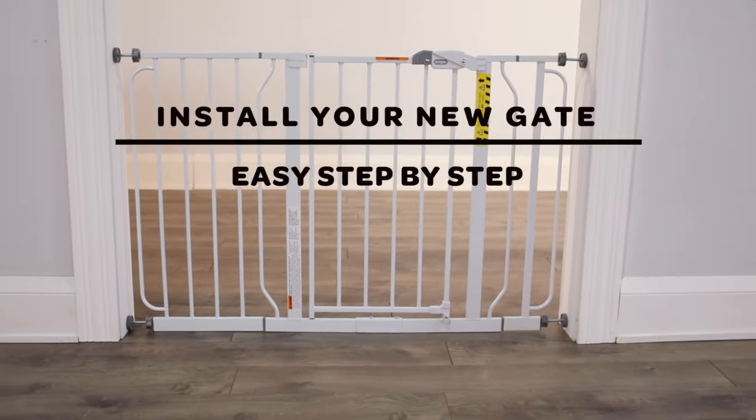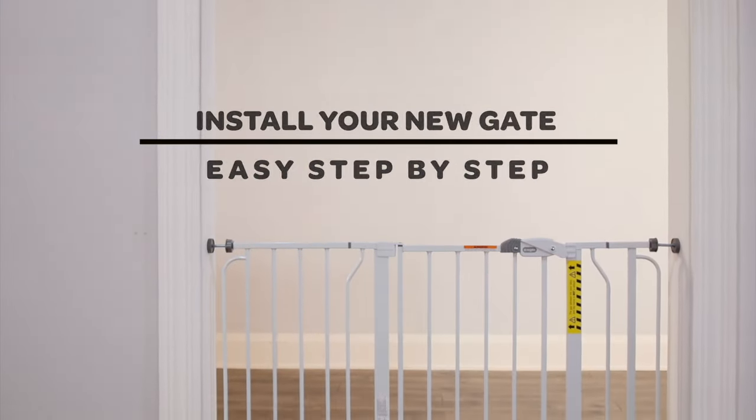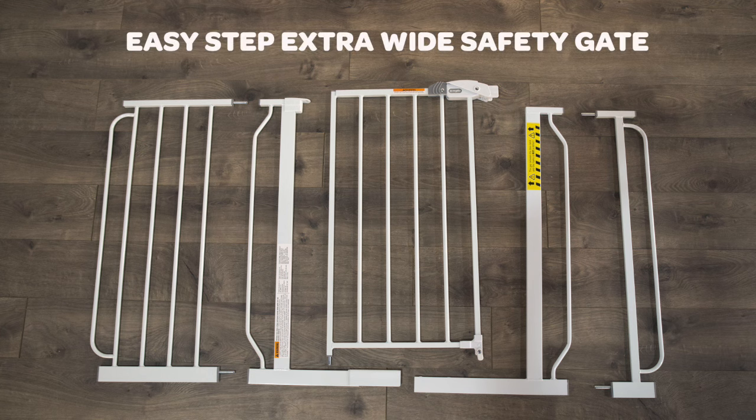Install your new gate — easy step-by-step. Easy Step extra wide safety gate.